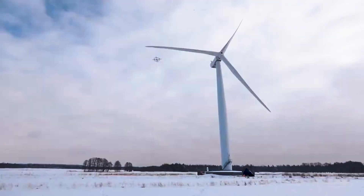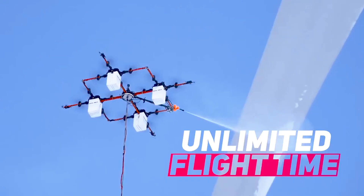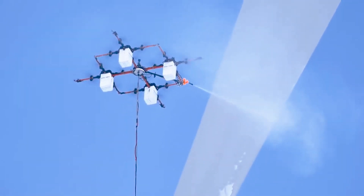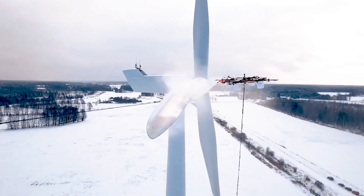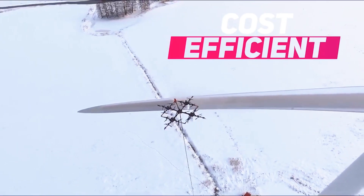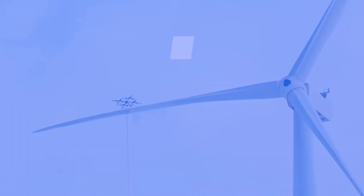These aerial marvels are equipped with specialized de-icing gear, skillfully spraying de-icing solutions or emitting heated airflow to eradicate ice. Using drones for de-icing wind turbines brings several key advantages.